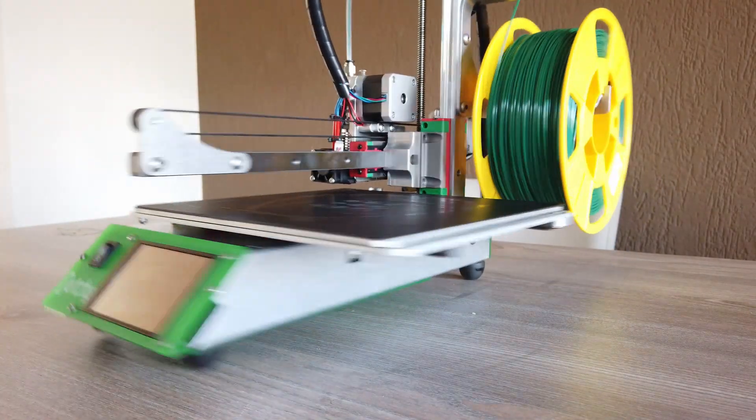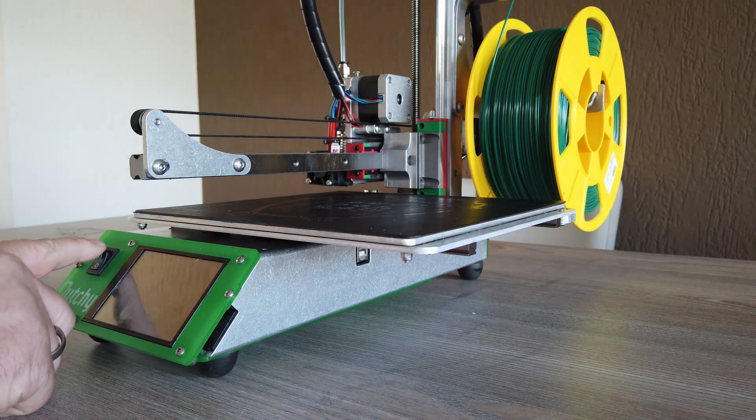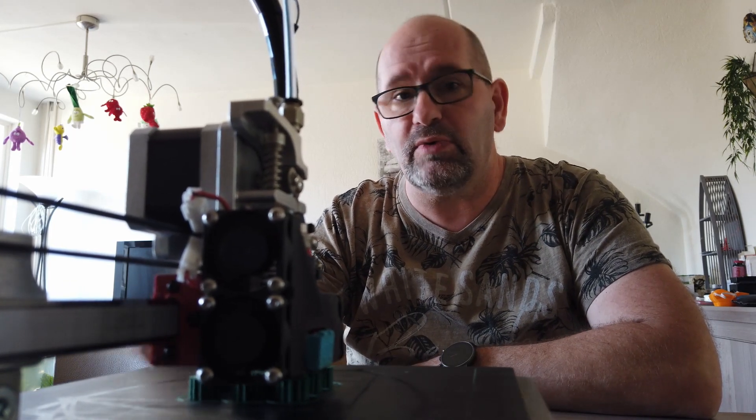Hi, my name is Brian and I'm the 3D print creator. Now the printer you see working over here, that's the Dutchie. It's a printer made in the Netherlands and it's aimed for schools. I already made a first preview video about this printer where I told why this is a special printer and what's so unique about it.